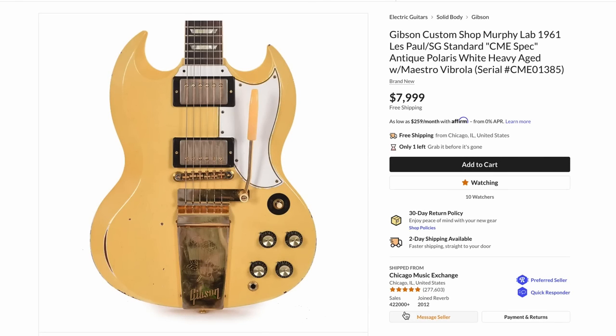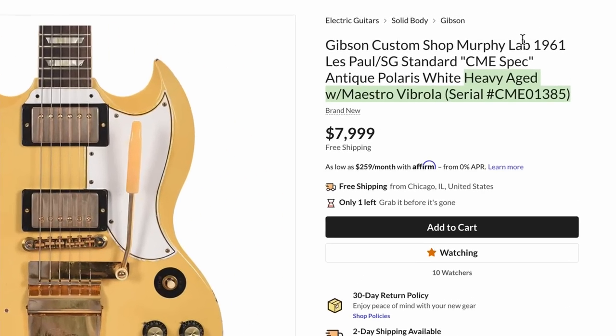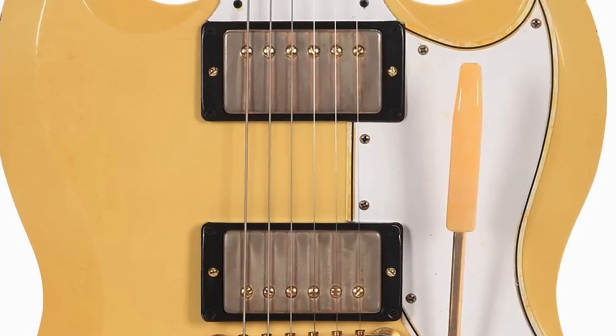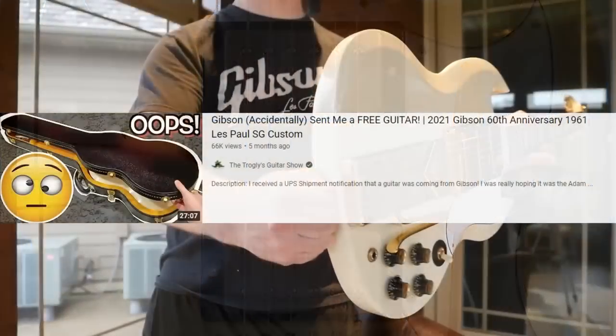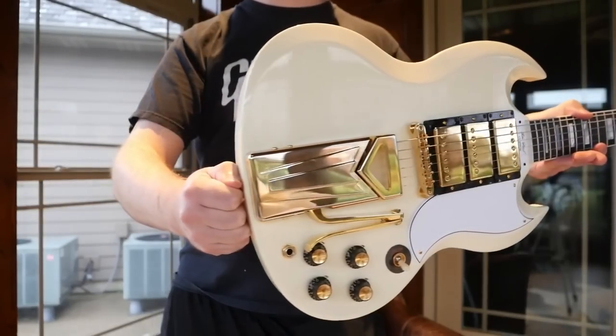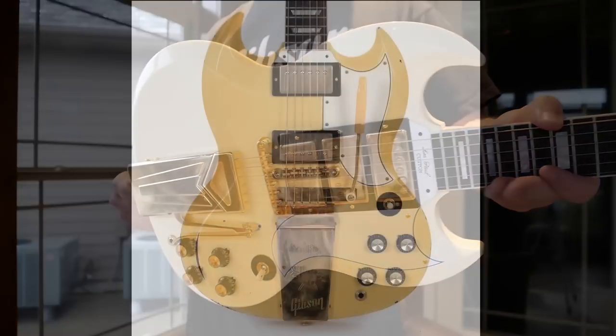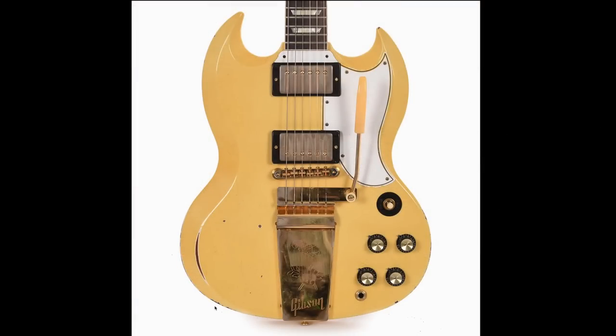Starting with this one being offered by Chicago Music Exchange. It's advertised as a 61 SG Les Paul that is heavy-aged in Polaris White. When I first saw this, I thought sweet, a two-pickup SG Custom. Generally these things get three pickups — that's just how SGs have been since their introduction into this body style. And the aged white finish always looks pretty good with those.